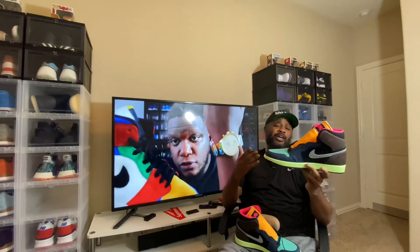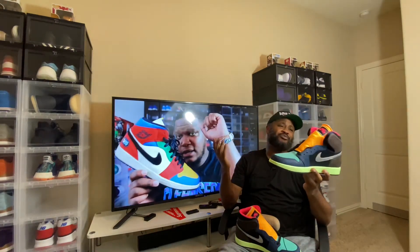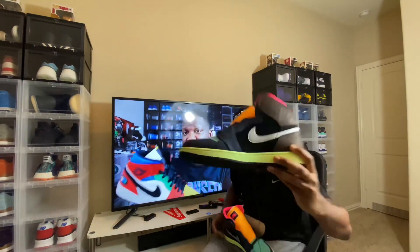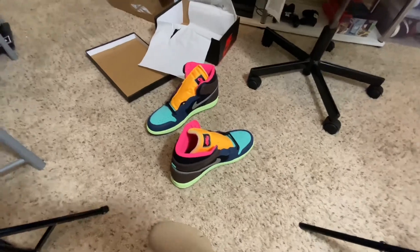I can make a safe assumption that these are true to size — most Jordan Ones are true to size for me, so I'll say true to size. Let's get to the b-roll.